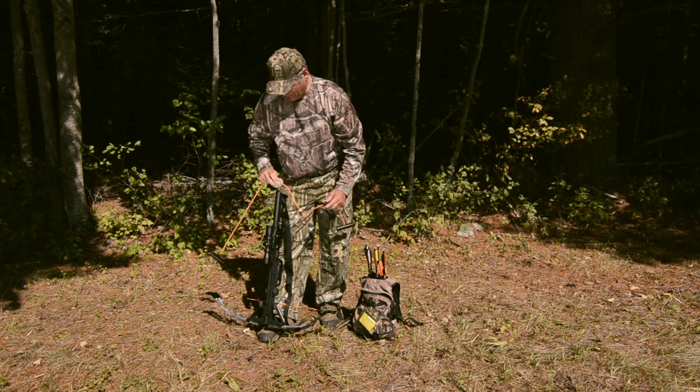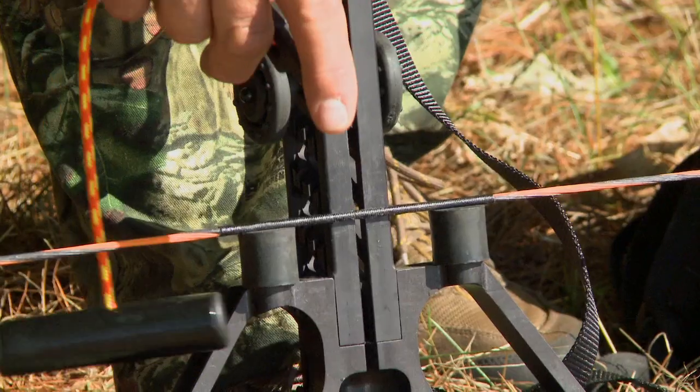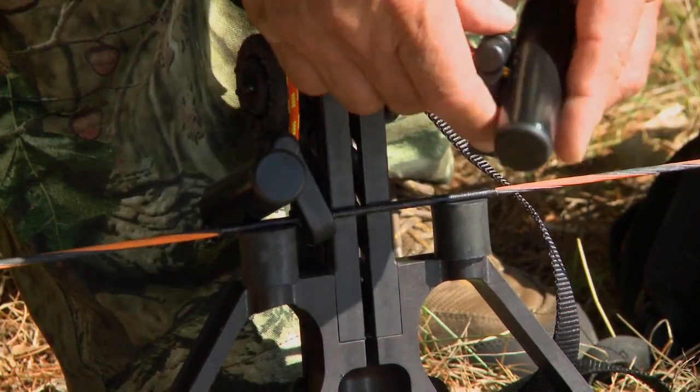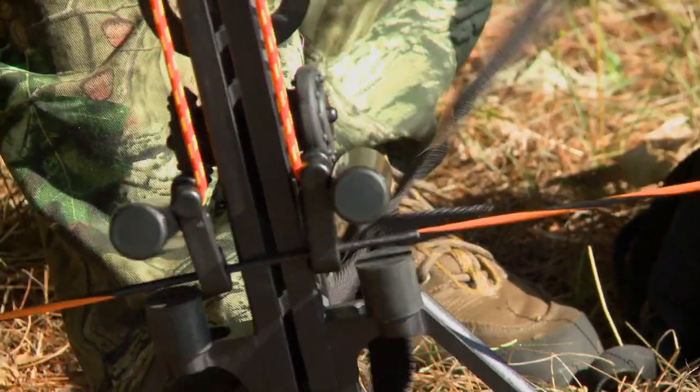Your cocking rope has an adapter. It fits into the rear of the stock. When you do that, both hooks will go over the bow string right next to the rail. We attach the hooks, we're in the fire position, and we're ready to cock the crossbow.